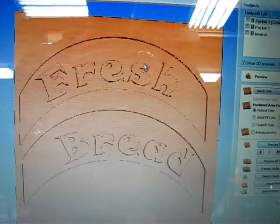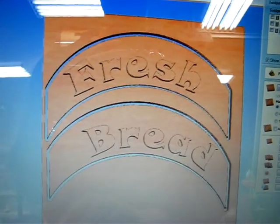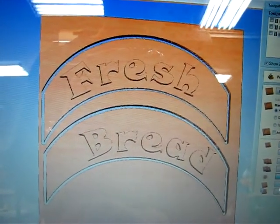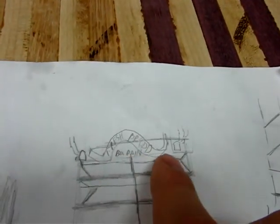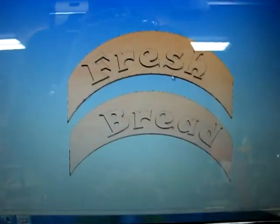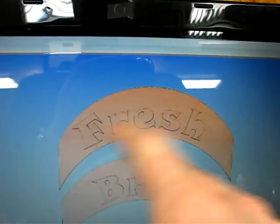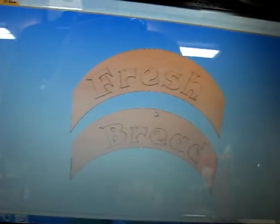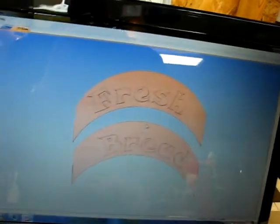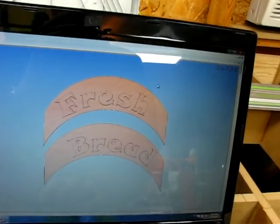Now we can delete the waste material and preview the toolpath. It will be these two pieces that go on top of the cabinet for decoration. I'm going to use three-quarter inch MDF for this. I may end up cutting another two pieces without the pocket on them, just to make it nice and thick — this is going to be in the back of a truck for farmer's markets and I don't want it to get broken off. So I may beef it up with an extra piece, but we'll see what it looks like.